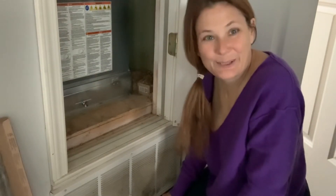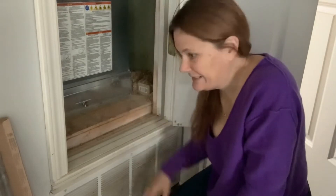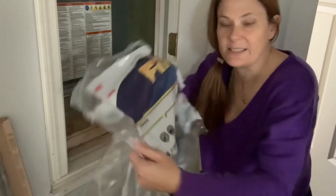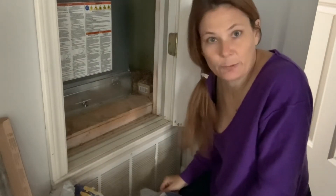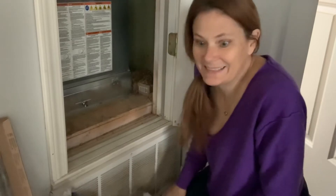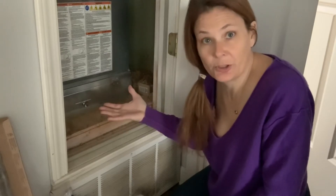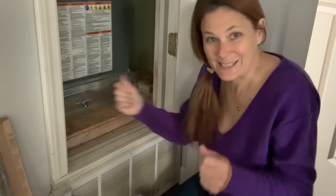If you have a lot of pets, hair and things like that can get clogged up in here and filters should be changed more often. I use just the basic filter because I feel like it has better airflow. When I get the hypoallergenic ones with all the special scents in them, I think the air conditioner has to work harder to pull air through that. So I try to find the lightest, thinnest filter I can.